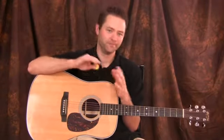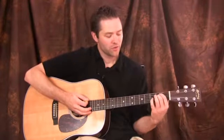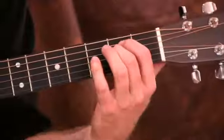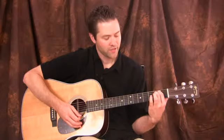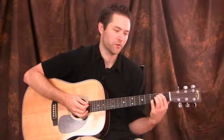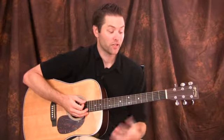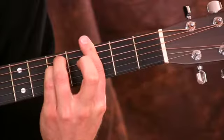Don't worry about the name 'minor seventh' — it's not going to be hard. Let's start out with the E minor chord. To make any minor chord into a minor seventh chord, you start with a minor chord and then you add the interval of a minor seventh. Don't worry if you don't know what that means because I'm going to show you how to play the chord. But just in case you're wondering how you turn a G minor chord into a minor seventh chord, you just add a minor seventh.